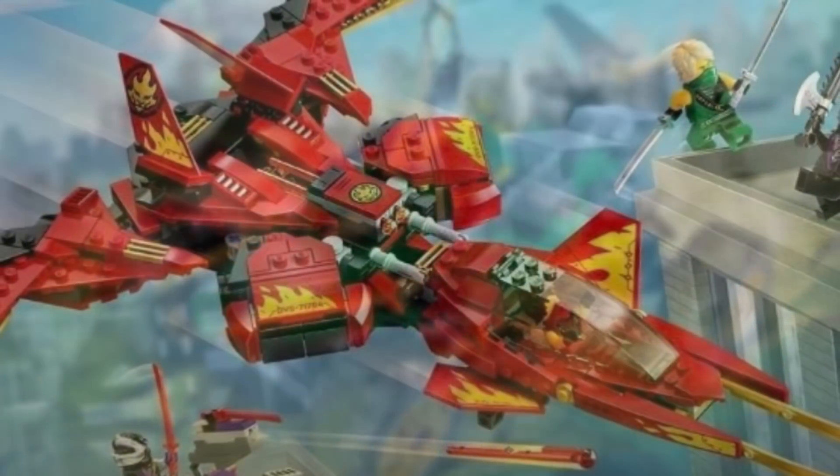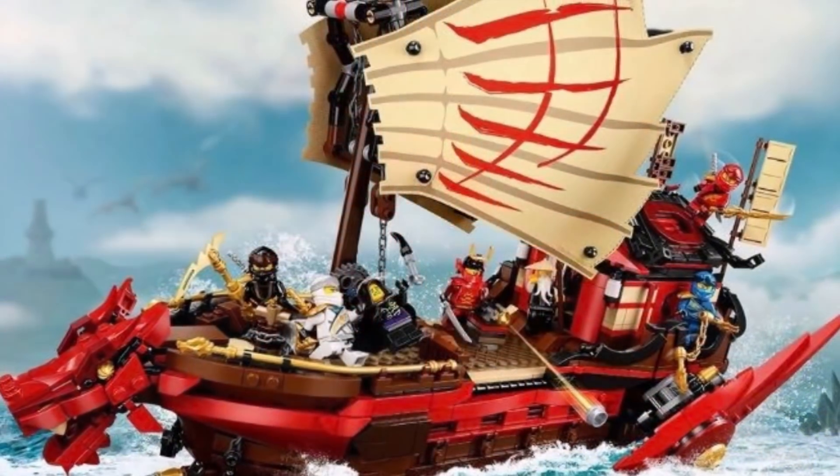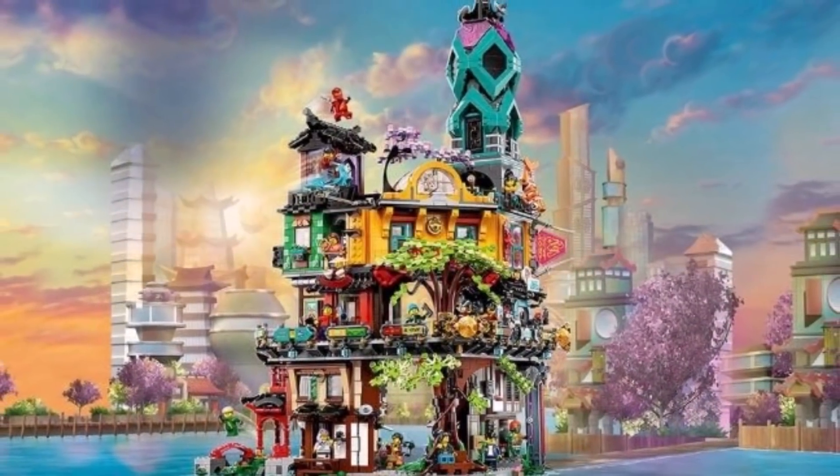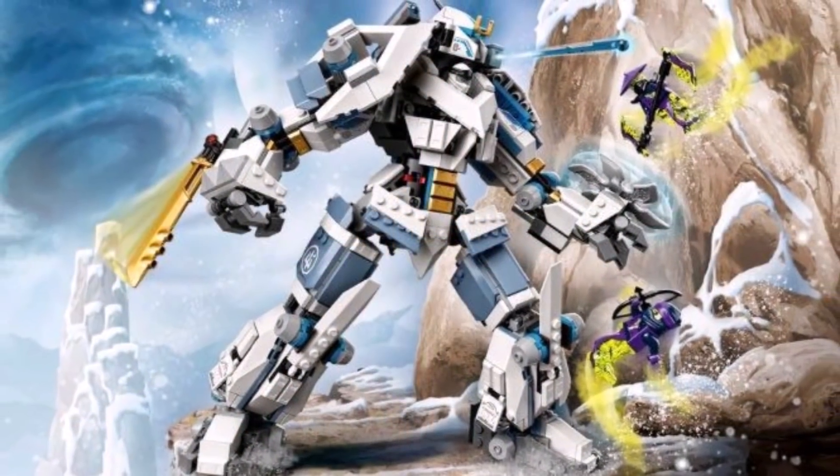They make them infinitely better, which Ninjago Core doesn't really have that opportunity to do. And while Legacy has not remade every single set that I would like to see in the modern day, there is still a decent amount that they've remade that I am very thankful for.